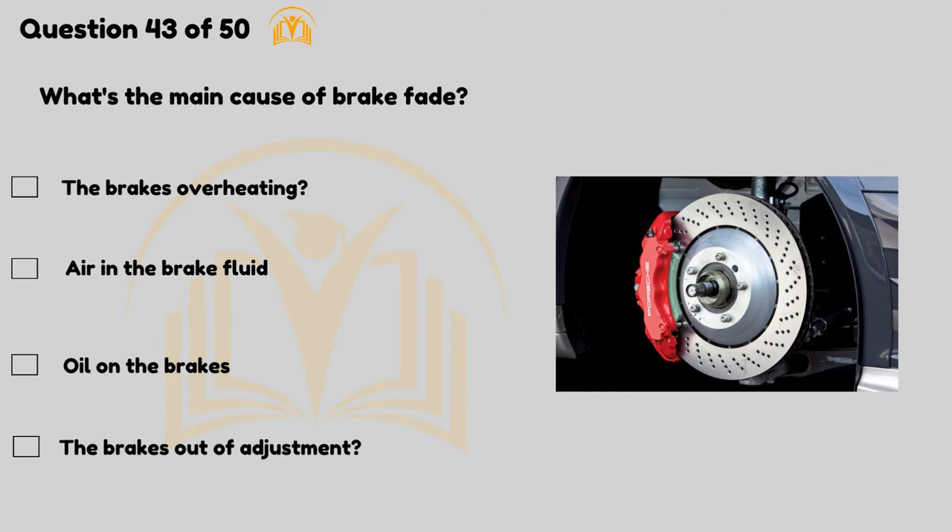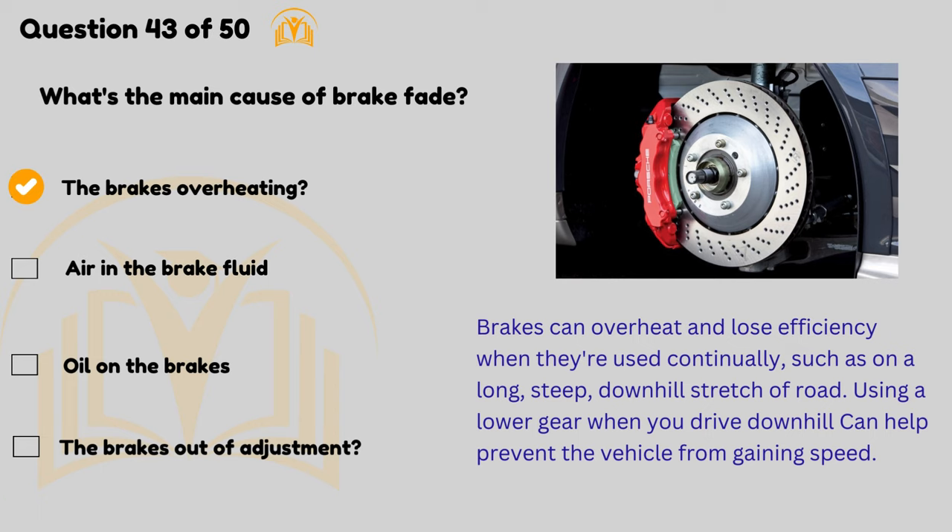What's the main cause of brake fade? The brakes overheating. Brakes can overheat and lose efficiency when they're used continually, such as on a long, steep, downhill stretch of road. Using a lower gear when you drive downhill can help prevent the vehicle from gaining speed.